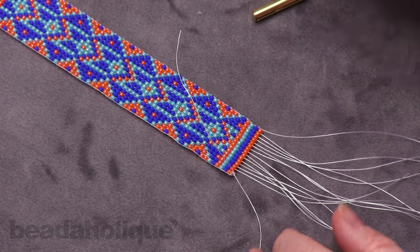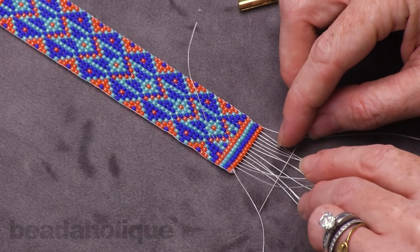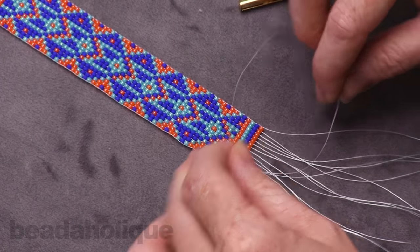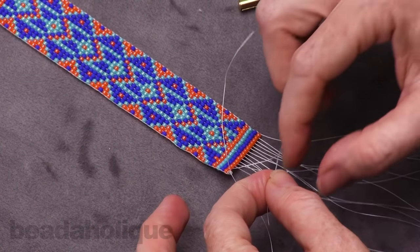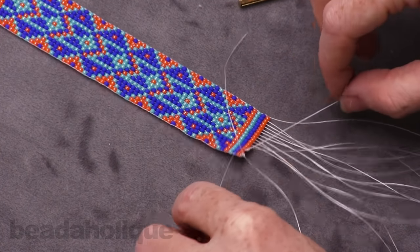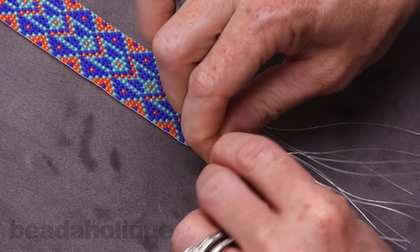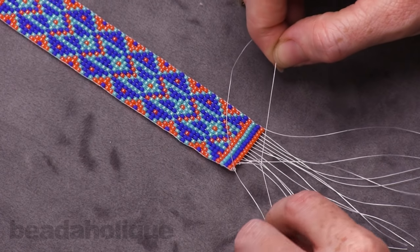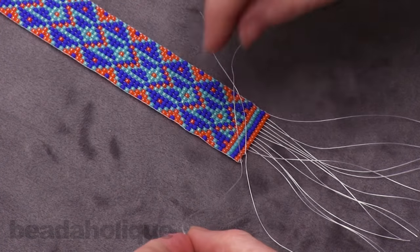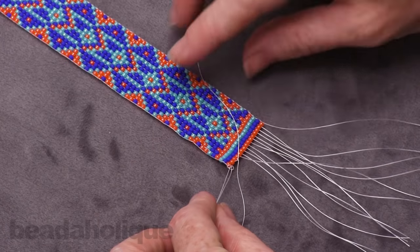You might end up with some kind of unsightly knot — don't worry about it, they're all going to just be covered up by the slider end. Now we're going to isolate the next two threads and do the same thing: tie them together and then that surgeon's knot again. Now we've got two different units of two threads that have been tied together.